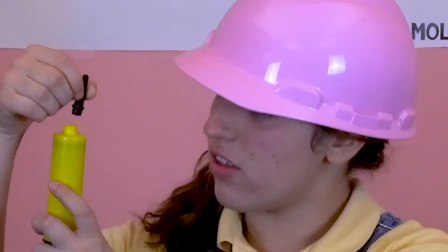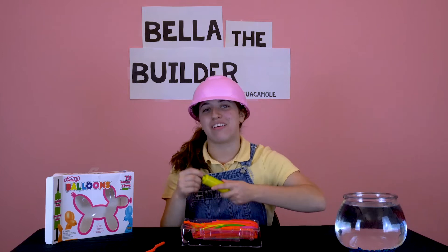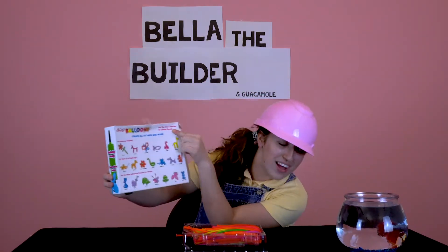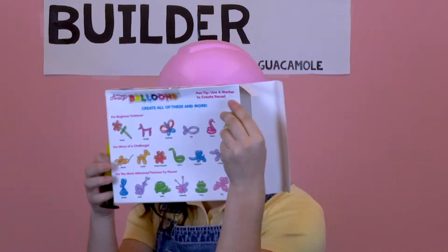So I'm thinking — oh! Oh yes, that is why I am Bella the Builder. Oh, look at that. You see that? Guac has a fun tip: use a marker to create faces so you can be like — or like —